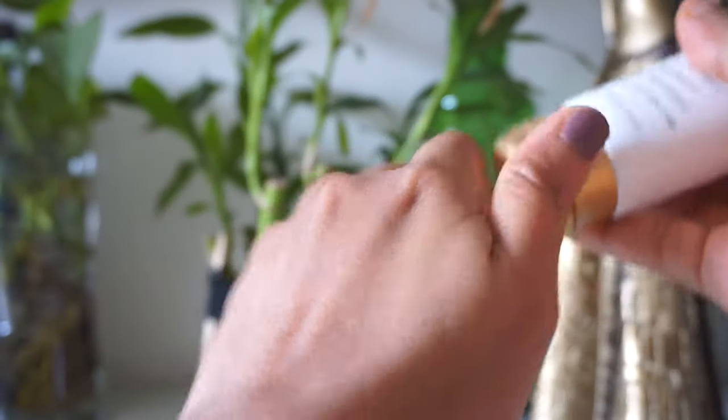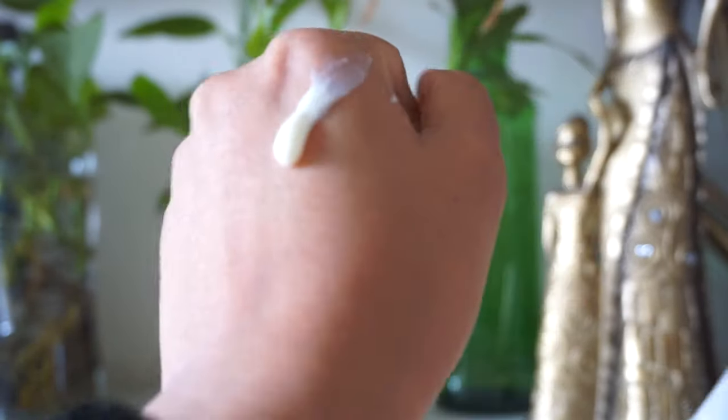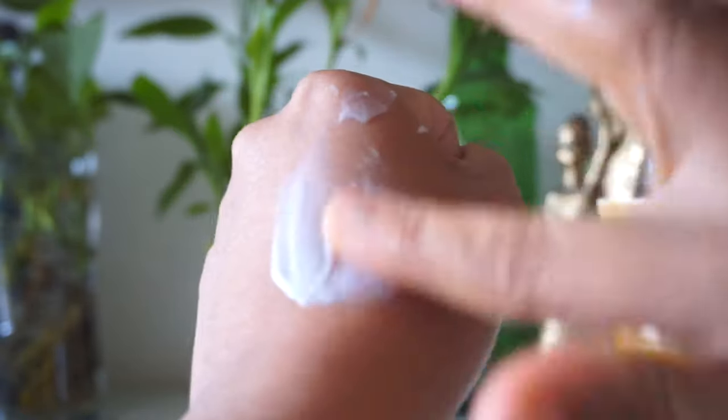Whenever I paired it with any moisturizer it gave me breakouts — please don't use this with a moisturizer. That said, there is one group of people who like this sunscreen and have given positive feedback, and a few of you asked me to try it out. So except for those people who have been using it for years, if you want to try a new sunscreen, please don't go for this one — I was literally frustrated after using it on my sensitive skin.